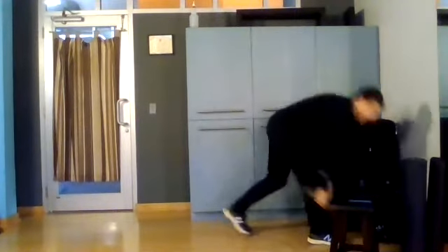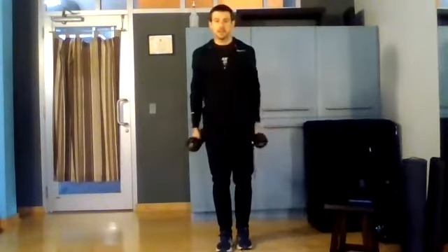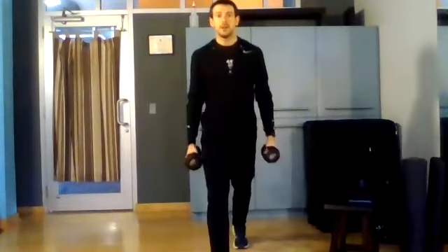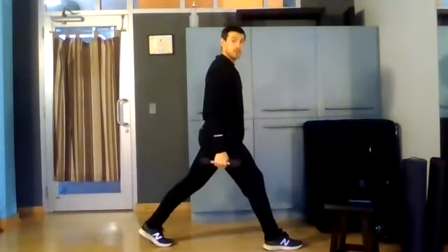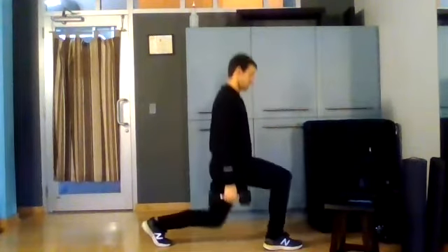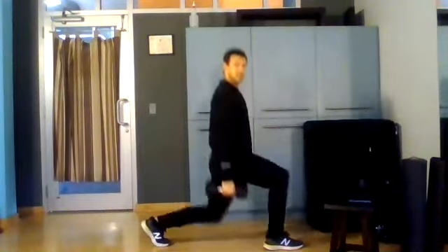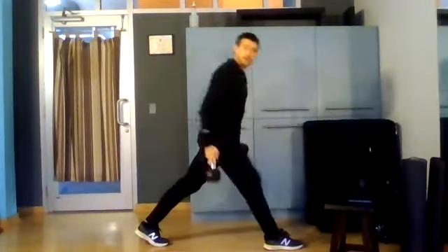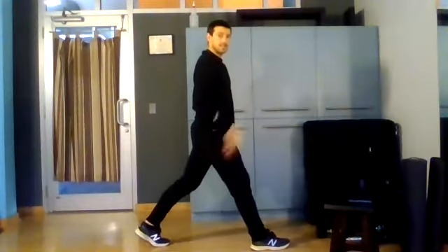Then we're going to go into our split squats. If you've got a backpack with some weight, throw that on. If you've got some dumbbells or kettlebells, you can go here. We're basically building into our split squat position, our step back movement. We'll go down — if you're doing twelve reps. If you don't have weights and this is too easy, you can do it in the tempo variation: we'll go down three seconds.